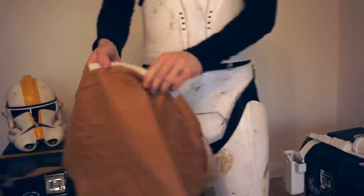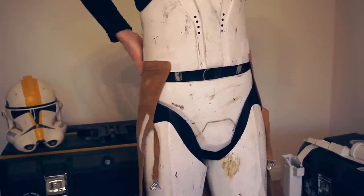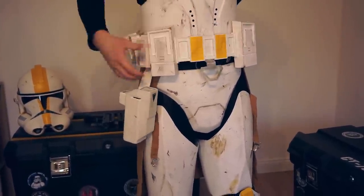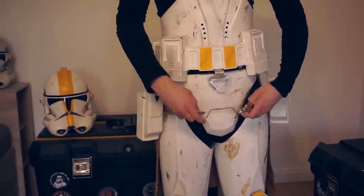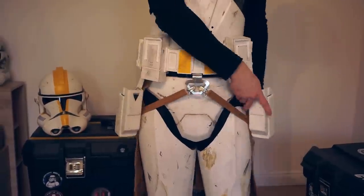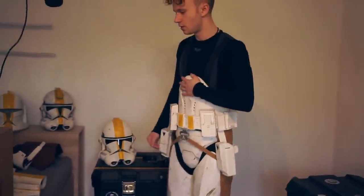The next thing is the karma. And then comes the blood. Okay, the next thing I'm gonna put on is the voice amplifier.